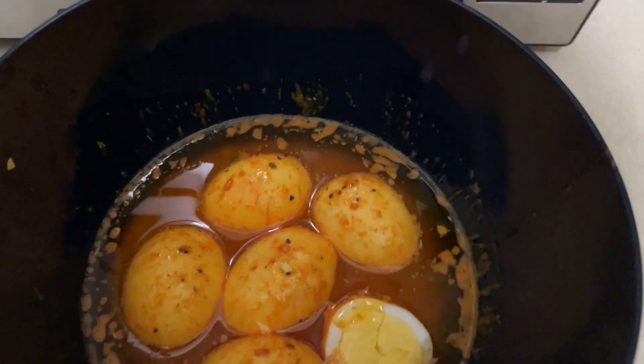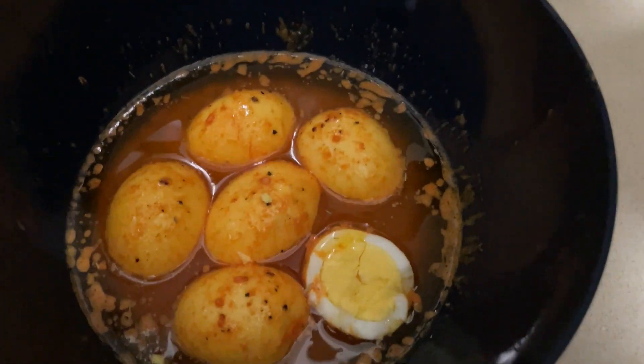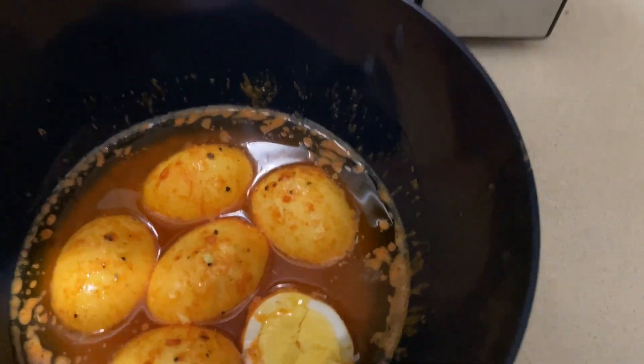I'm about to eat this — end of the video! If you want to try it, check out the recipe on TikTok. Sorry for my smacking, but thank you guys so much for watching — I will see you next time, bye!